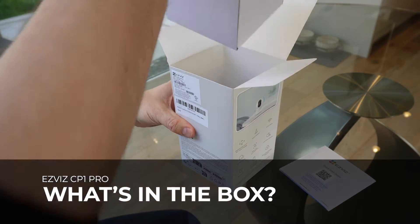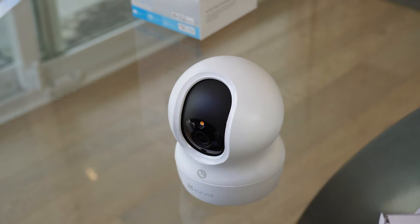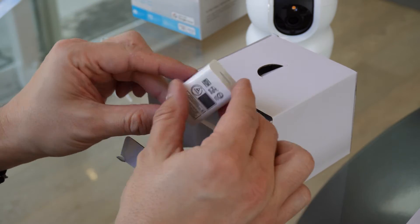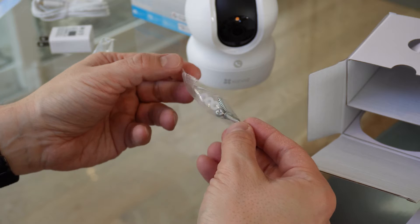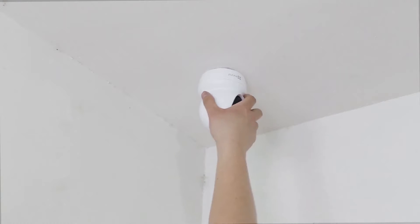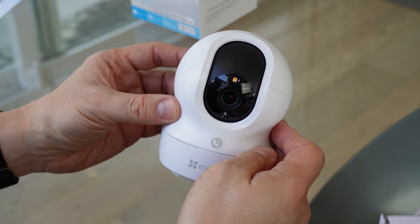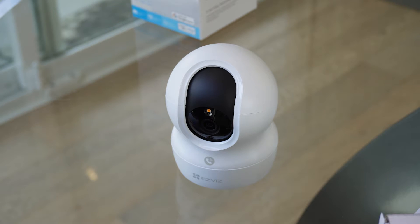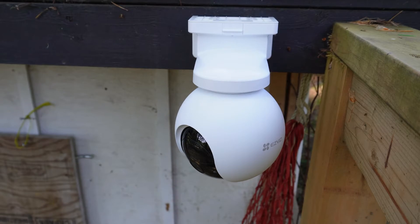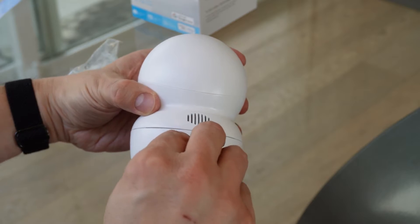In the box you'll find all the necessary bits and pieces to operate the camera, plus some additional hardware to mount the CP1 Pro to different surfaces. It comes with a USB-A to USB-C cable and accompanying power brick. You'll also find screws and a special base plate to give you the option to mount the camera on a wall or even on ceilings, thanks to the 360 degree articulation. The camera itself is pleasingly compact and surprisingly light — much lighter than similar cameras with built-in batteries. The CP1 Pro must be plugged into the mains to operate.